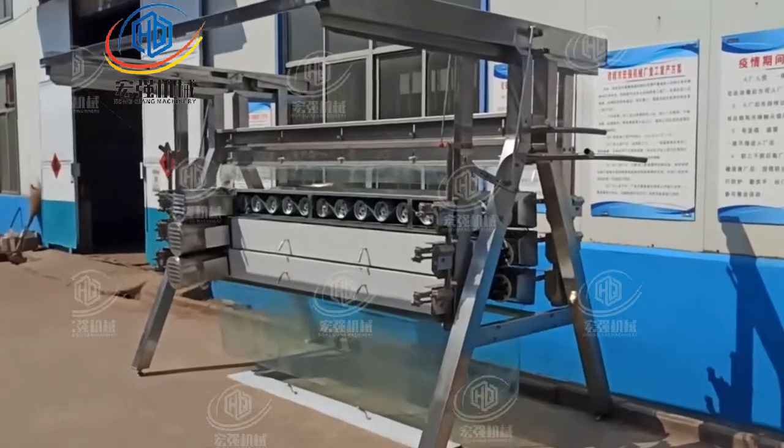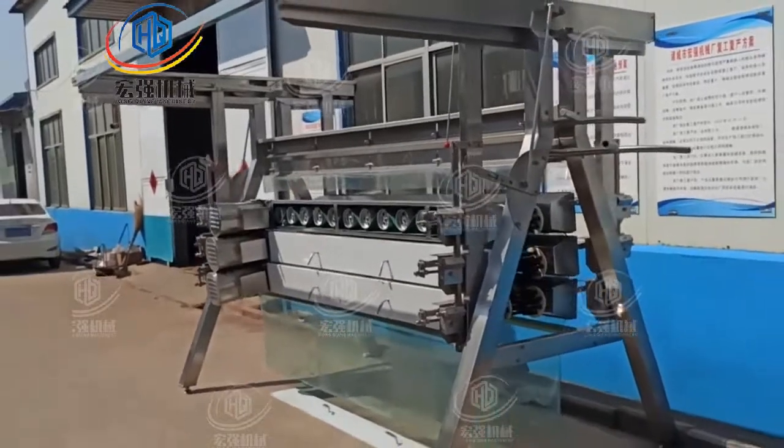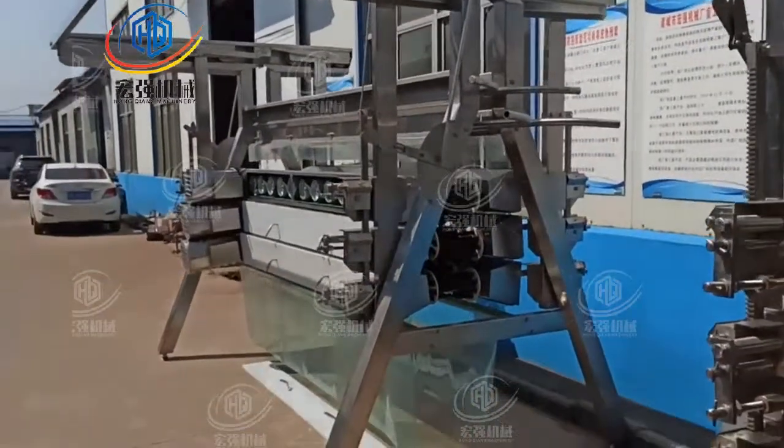Hello friends, today I will introduce you this vertical poetry plucker. Also we call it an A-shape plucker.